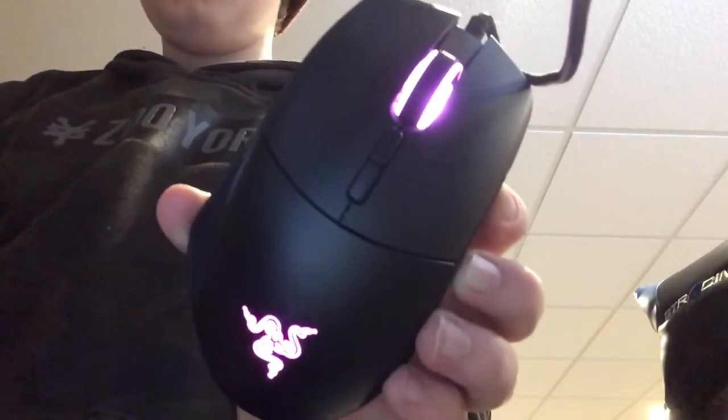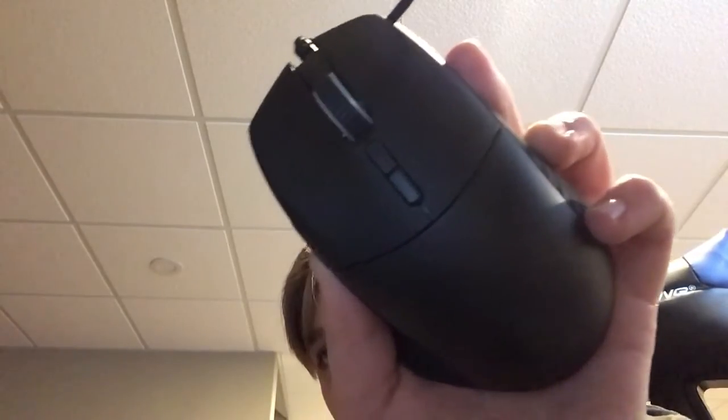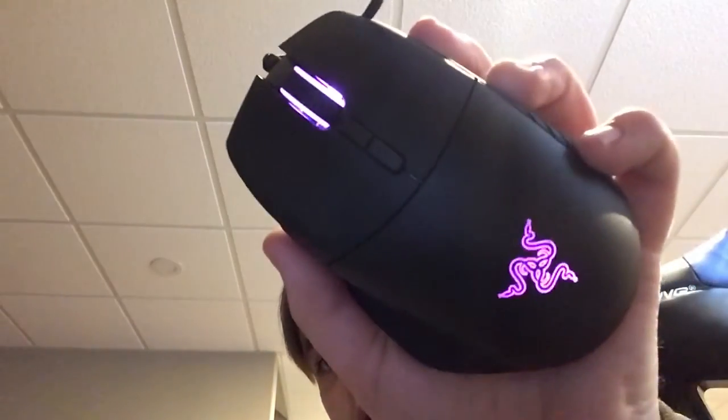It lights up! No freaking way! How do you change it? I think it just goes random — see, then it goes off for a minute. Yeah, tap it and it changes to different colors. That's lit, I really like this.